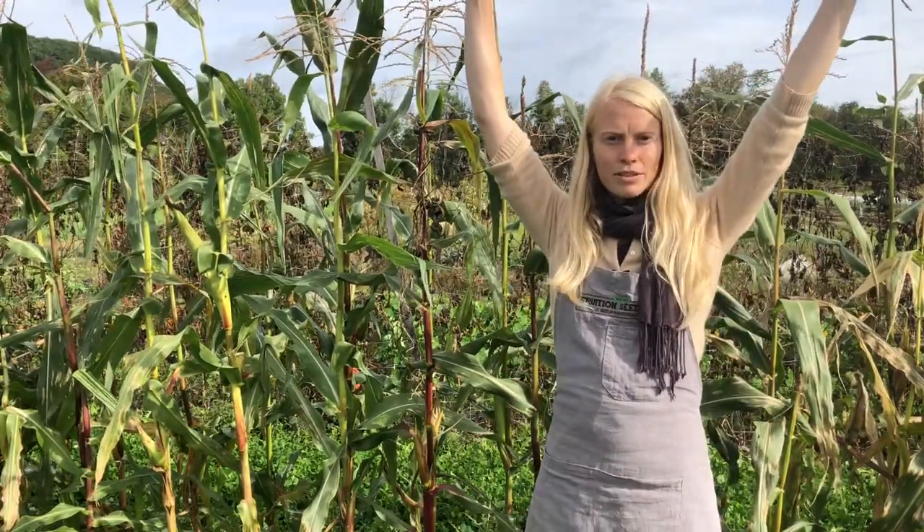You can also think about space efficiency by planting kale with onions and leeks in between — they're tall and narrow and won't compete with each other, brilliantly sharing space and time. Another example is growing radishes in your carrot rows. There are lots of ways to stack functions and grow many different plants whose structures don't out-compete each other.